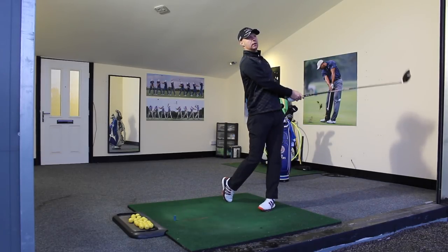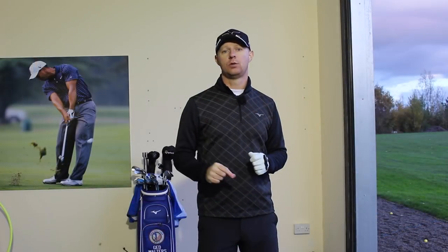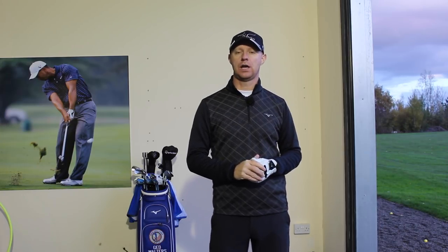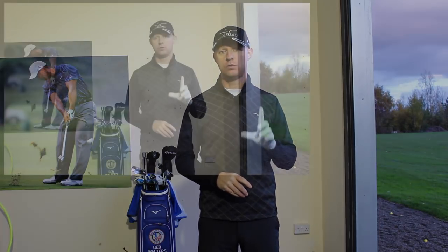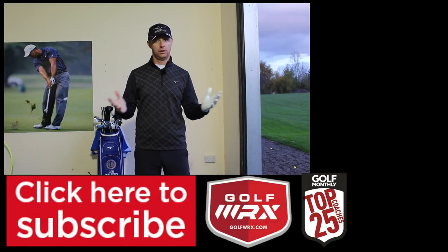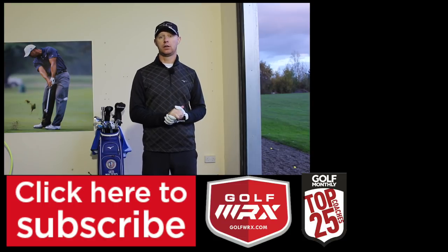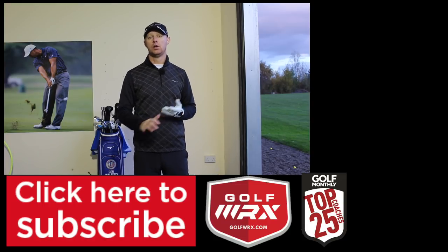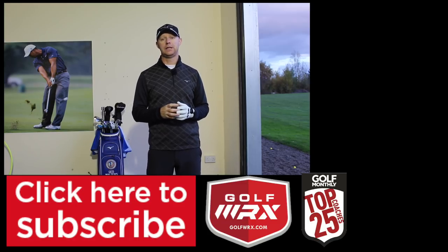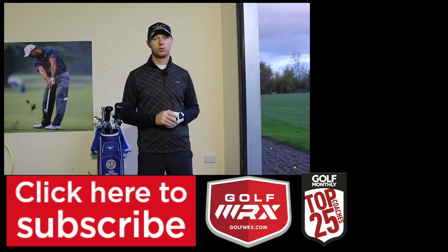And again, really nice — speed coming down there at the bottom, nice and solid. Guys, thanks for watching. Post your comments in the box down below — really want to hear what you have to say on how you want to create more effortless power. Hitting the golf ball further is ultimately what we all want. As always, click the little thumb and give it a thumbs up if you like the video, subscribe to the channel if you don't already. You can catch me on social media — the links are in the description below. I look forward to seeing you again next time. Thanks for watching.